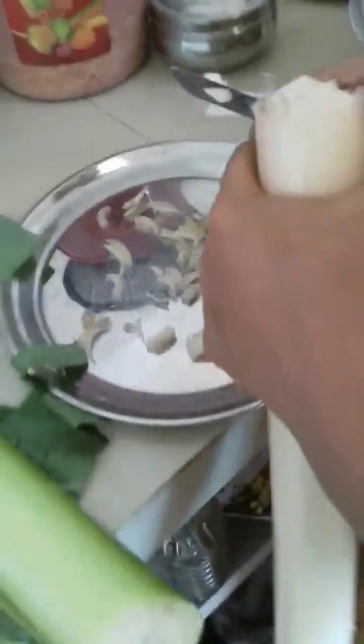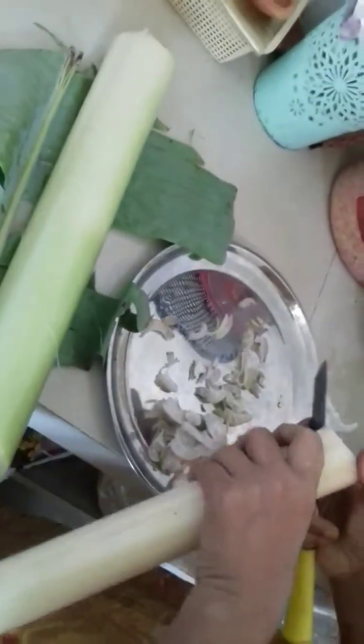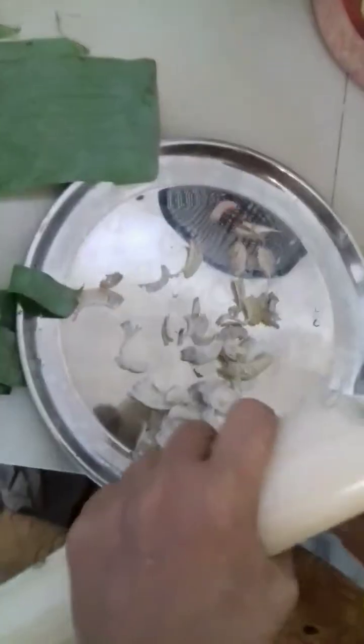Hello guys, welcome to the blog. Today I will make my local salad.